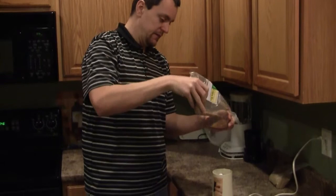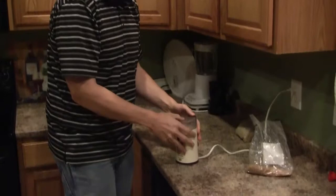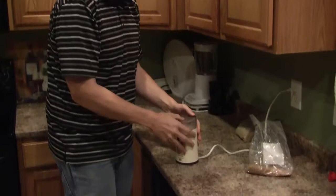Fill your container up and pour it in. Grind it for a few seconds, give it a shake to get all the stuff off the bottom — and it's done.